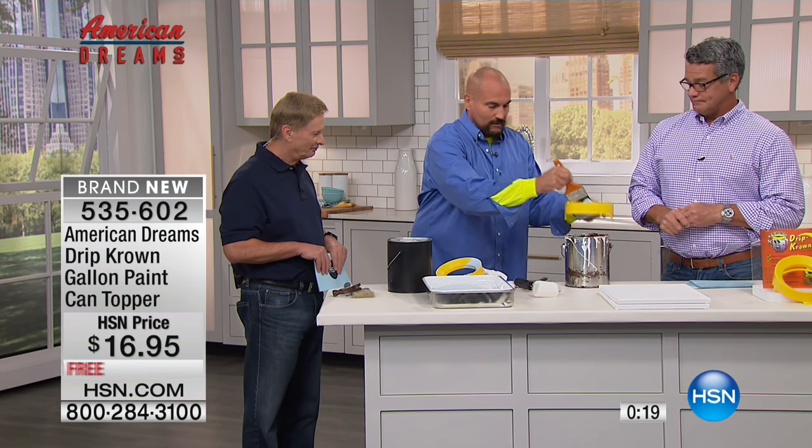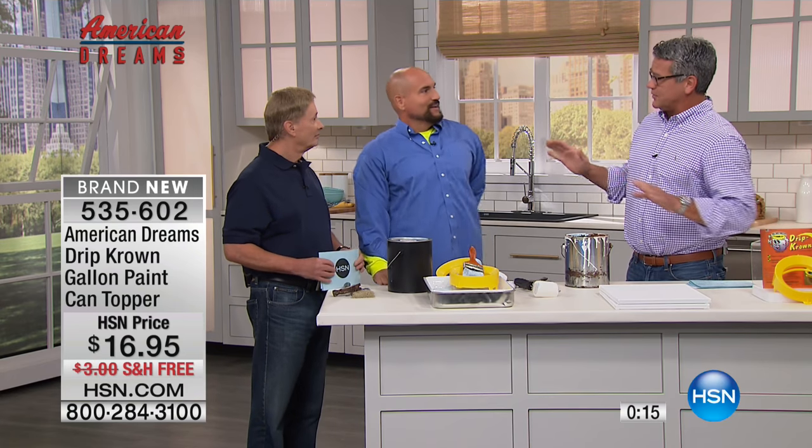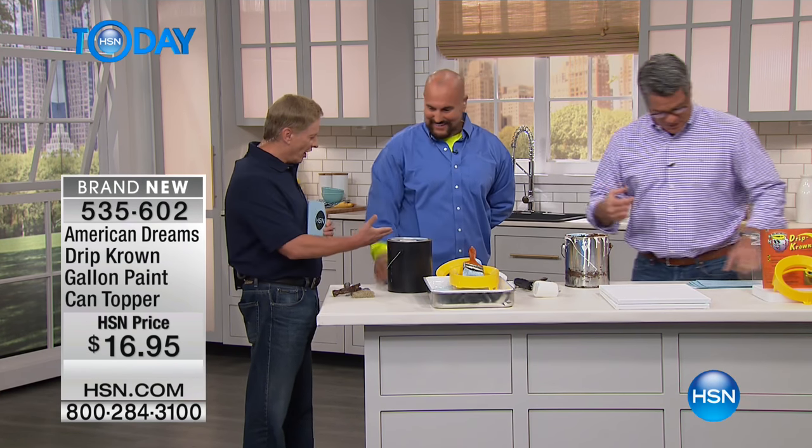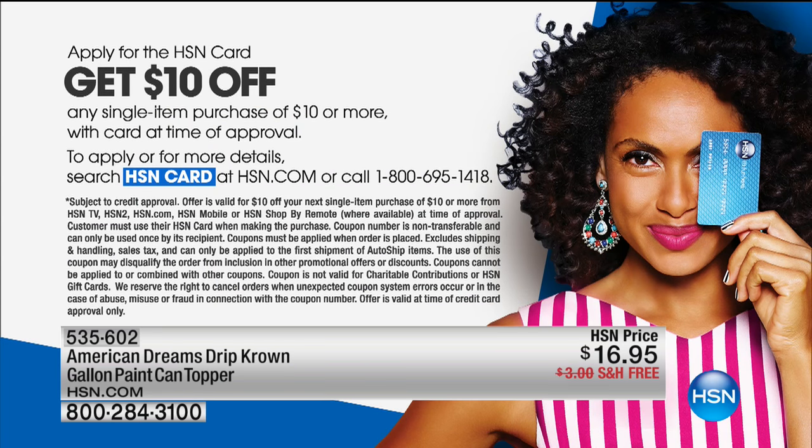The Drip Crown solves an age-old problem that's been plaguing do-it-yourselfers and professionals for years. It is truly one of those jobs every single family member has probably had to do. I have 500 left to go around — $16.95. You spend $40 or $50 on a can of paint; this'll pay for itself probably the first time you paint. Great invention. If you'd like to get this product for $10 less — for $6.95 — get yourself an HSN credit card, which gives you $10 off your first purchase. And stay tuned — Mr. Sercosta is sticking around, and we've got a wonderful product called the Roller Bumper coming up.